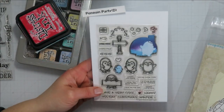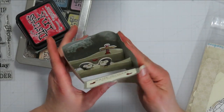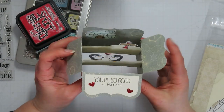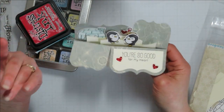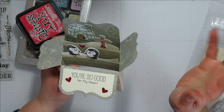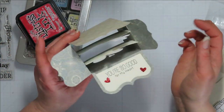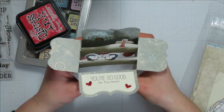For this pop-up box we are bringing in Lawn Fawn Penguin Party. My pop-up box die set came off of either Amazon or Wish — it was before I realized what Wish was, so I have it, I use it, it's cute, but buy one from a reputable source if you can. Lawn Fawn makes one, and Spellbinders and a lot of other companies make them. I have the smaller one from Simon Says Stamp, and MFT also makes them.